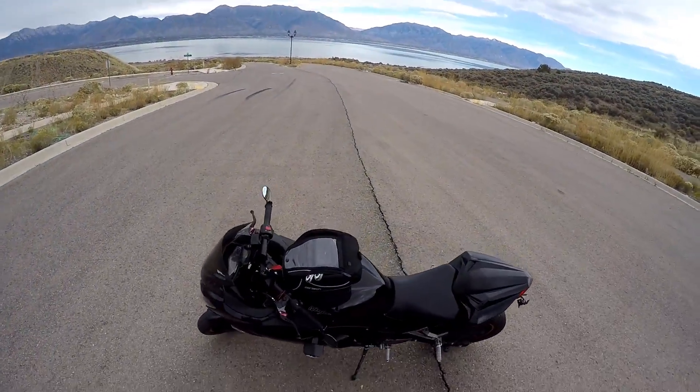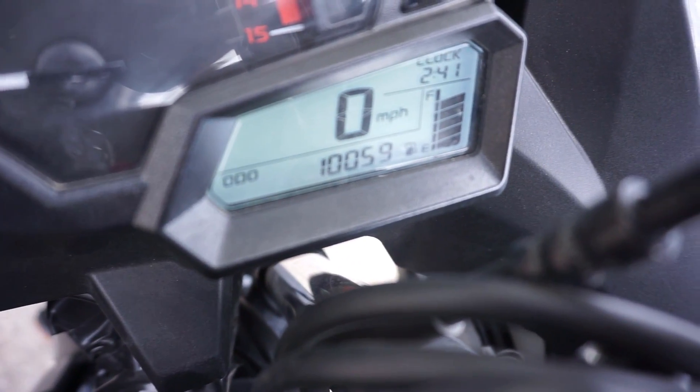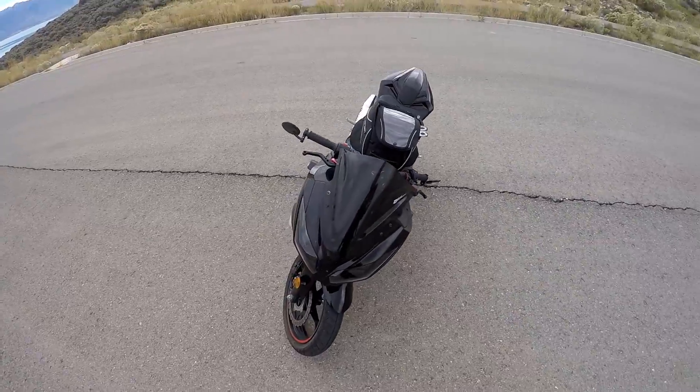What miles do I have? I'll be specific — 10,059. So I'm ready for an oil change right now. I'm actually going to do an oil change sometime this week before I ride it again.